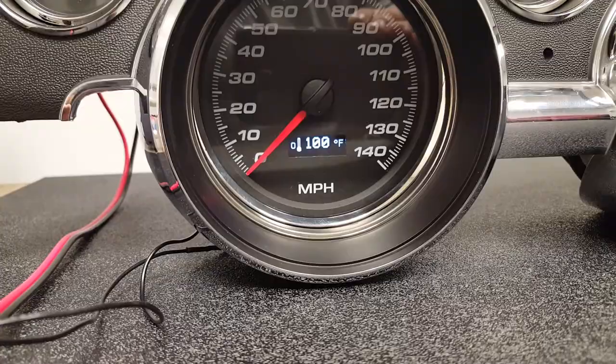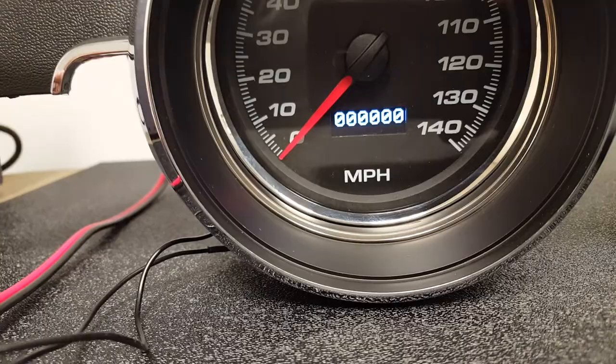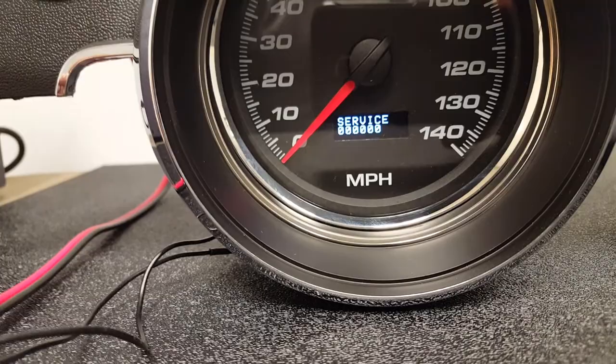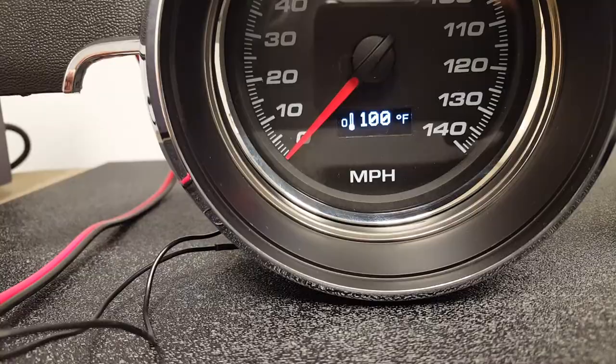We've also included our performance timer, so we've got eighth mile time, quarter mile time, zero to 60 time, a regular odometer, trip odometer, and service mileage so you can make sure you change your oil and provide all your service at the right time. We show a digital display of miles per hour, and you can toggle to kilometers per hour if you need to, plus peak speed.